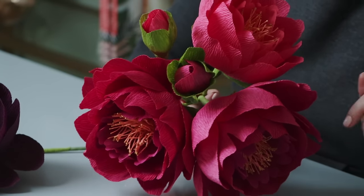Welcome to Craft School. In this lesson I'm going to teach you how to make this gorgeous peony and the bud out of heavy and extra fine crepe paper. So let's get started.